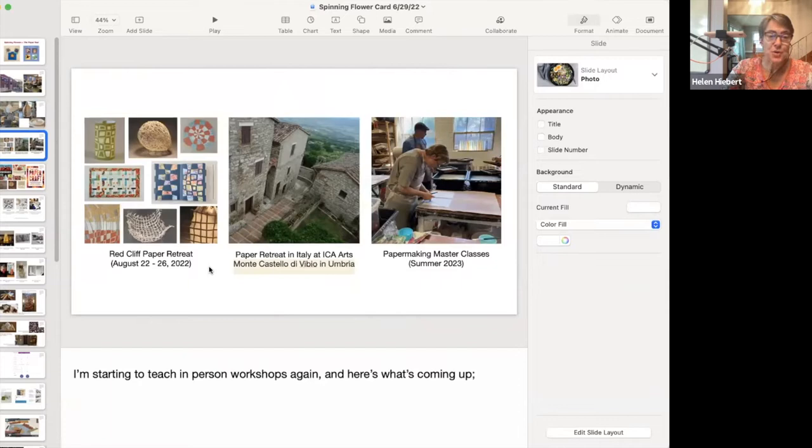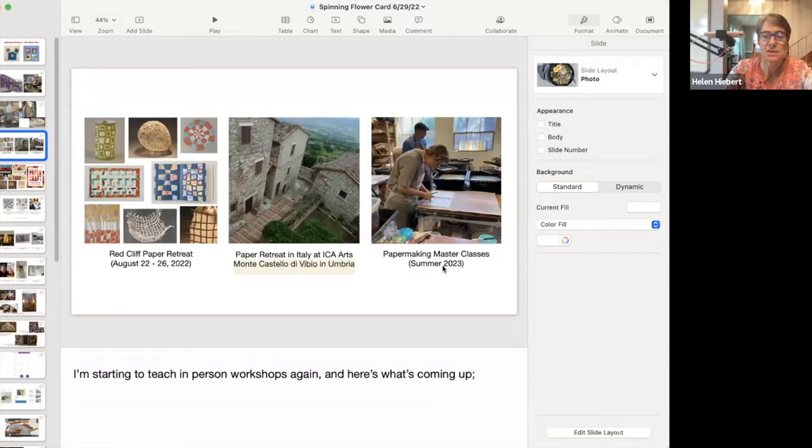I'm also starting to teach in-person workshops again. I have a retreat in my studio in August with two spots still open, I'm teaching in Italy at a wonderful place called ICA Arts in mid-September to the beginning of October, and I'm also doing papermaking master classes in my studio — I just held the first one a week ago and I'll be doing another at least in the summer of 2023.